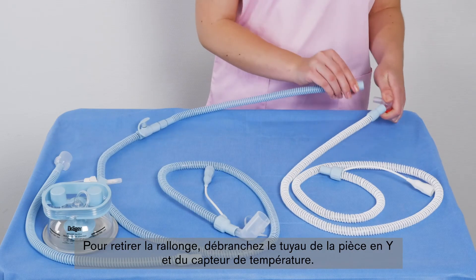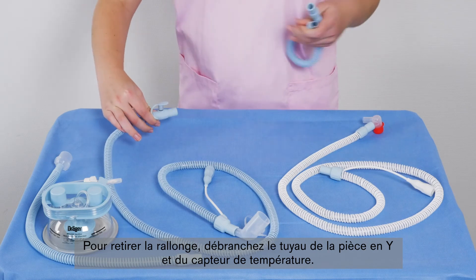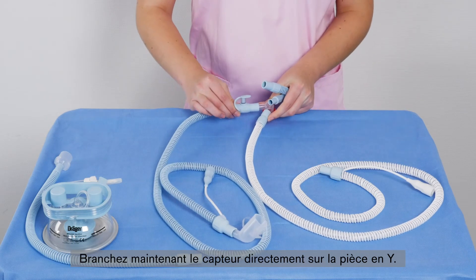To remove the extension from the system, disconnect the hose from the Y-piece and the temperature sensor. Now connect the sensor directly to the Y-piece.